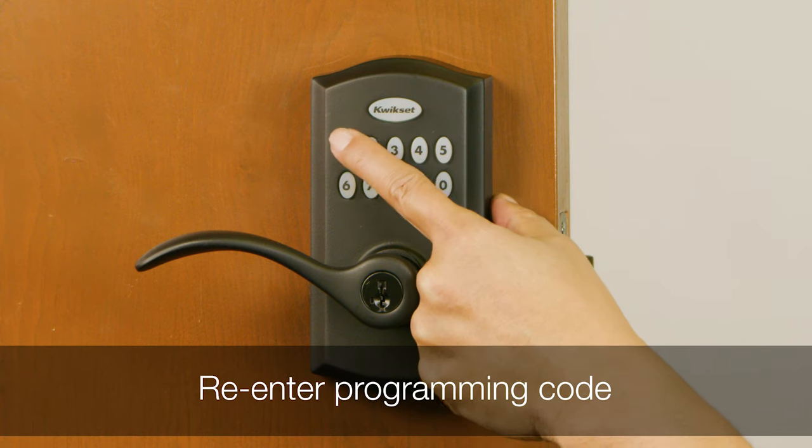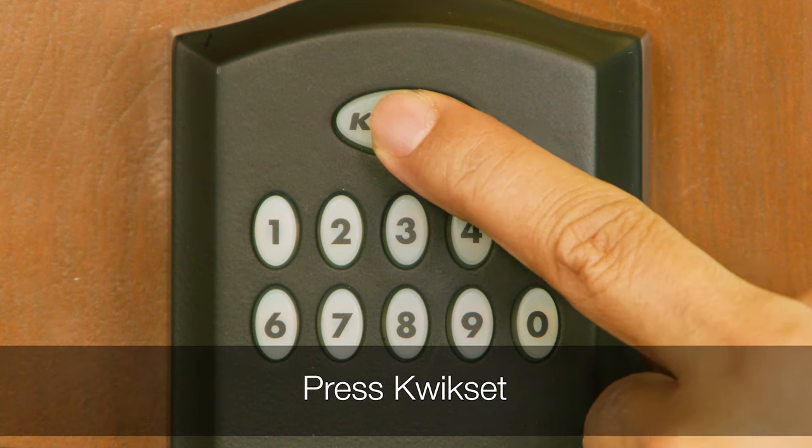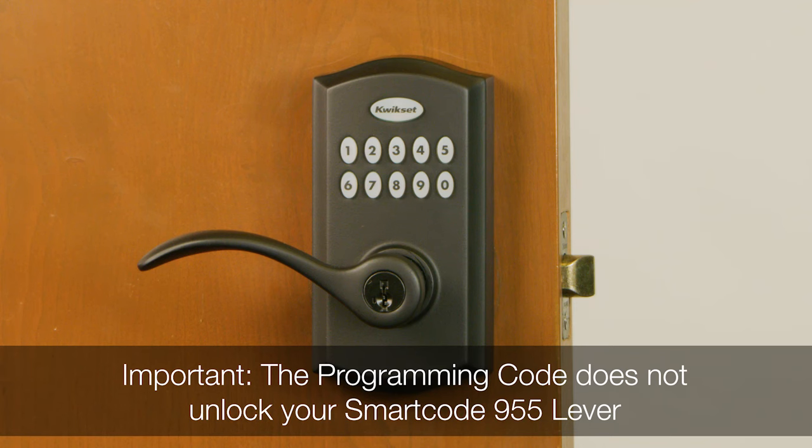Re-enter the programming code and press QuickSet. If you hear a long beep and the keypad flashes green, you have successfully added a code. It's important to note that this programming code does not unlock your 955 lever — it is used for programming activity only.